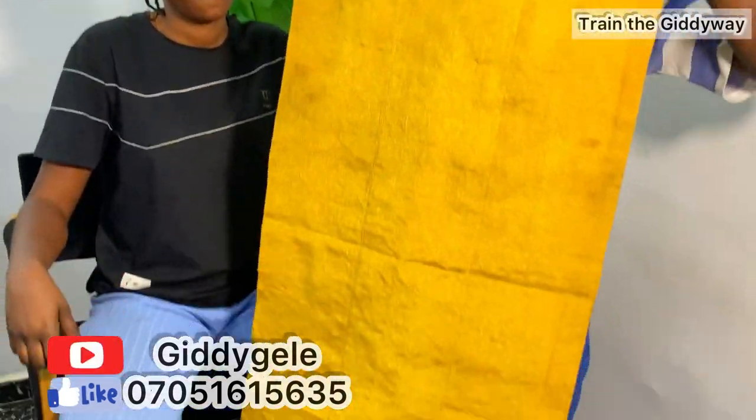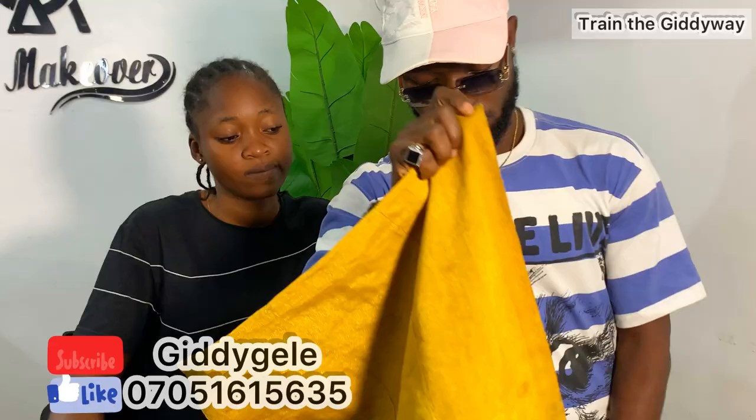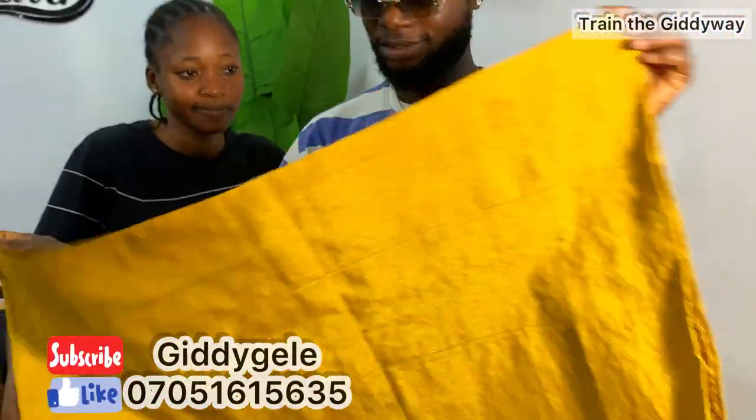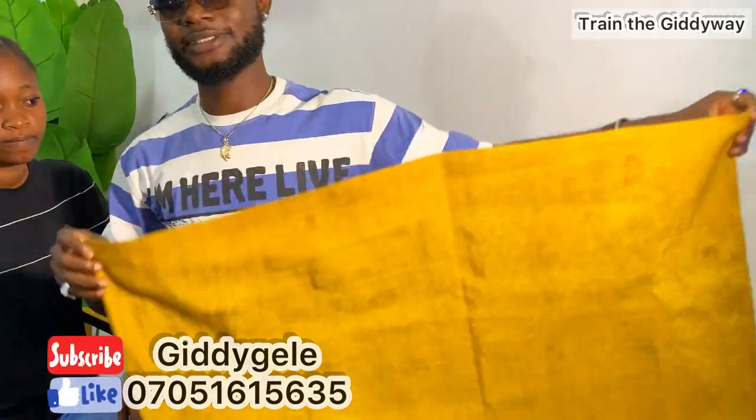Let me assume this is my client and she wants a style for a party. She gave me a length — she gave me two, and you know how we check our length. If you go meet a client, the first thing you do is check the length of the gele. You can see this is less than 75, so it's a little short.